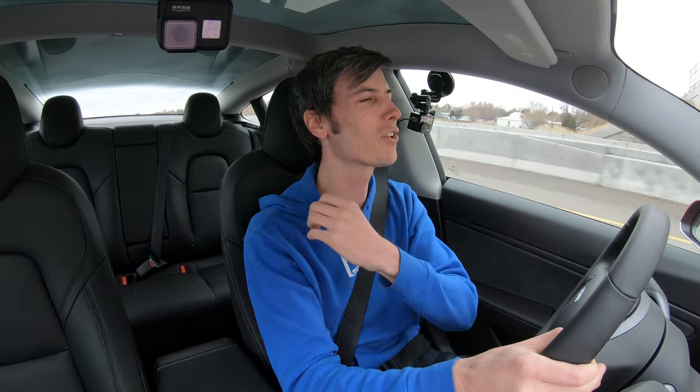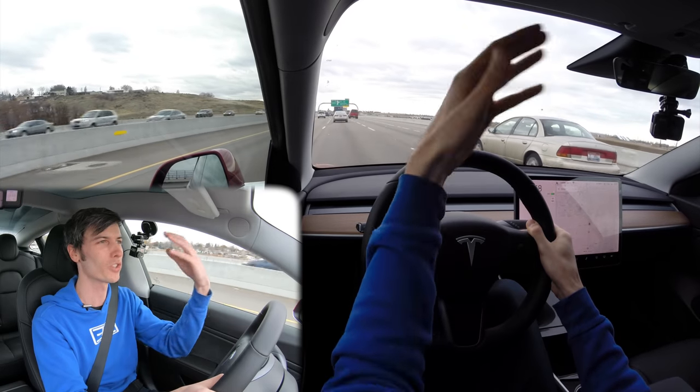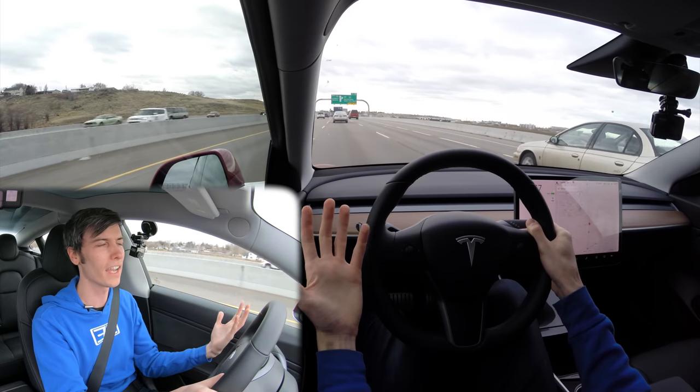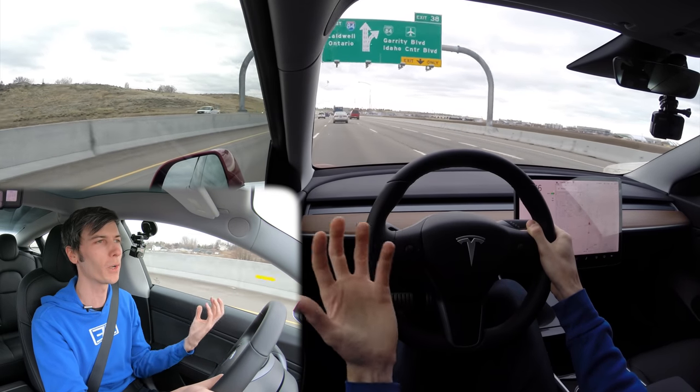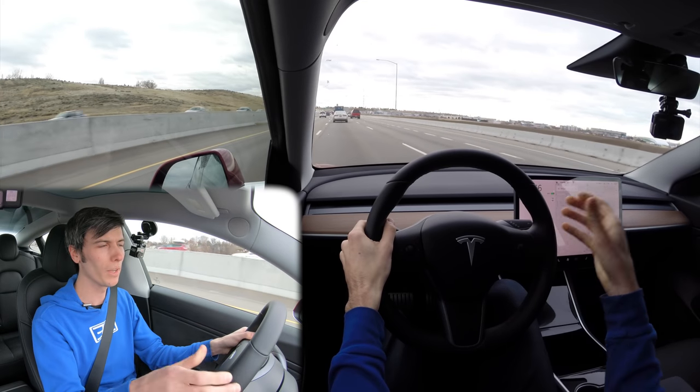They're trying to develop that behind the scenes, and it has to be very expensive. There are incredible numbers of variables you have to take into consideration — just reading street signs, the safety aspects, the legal aspects — so many different variables to consider when developing self-driving mode.